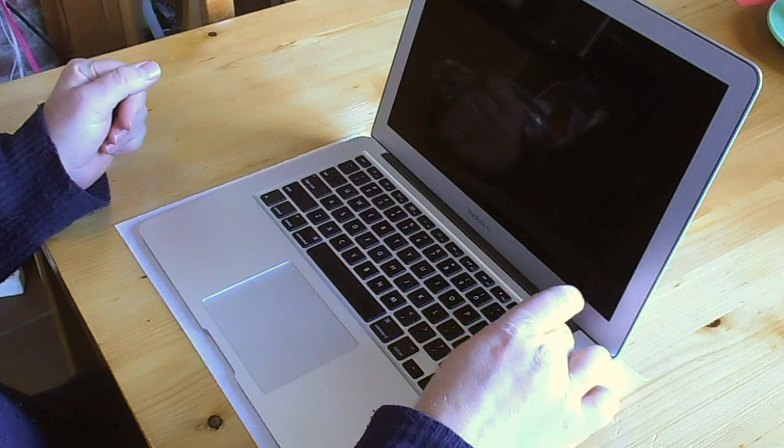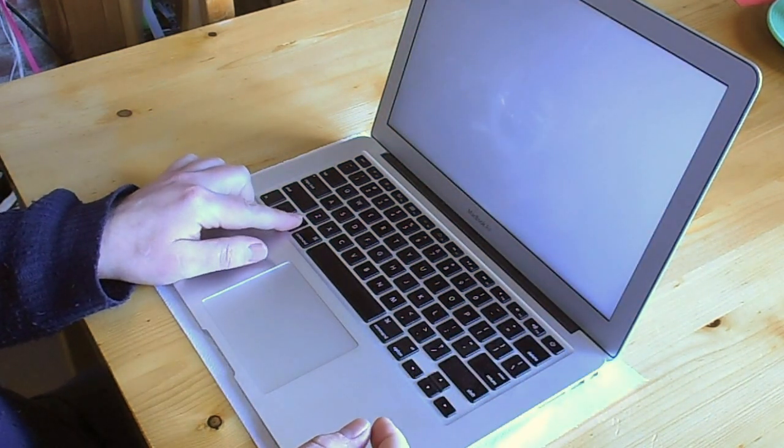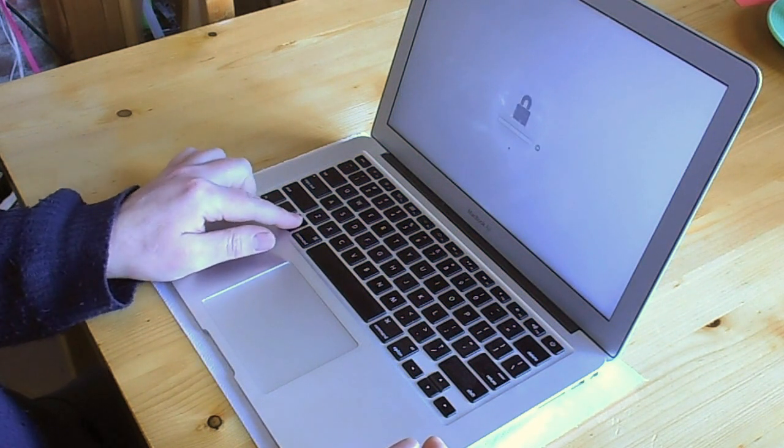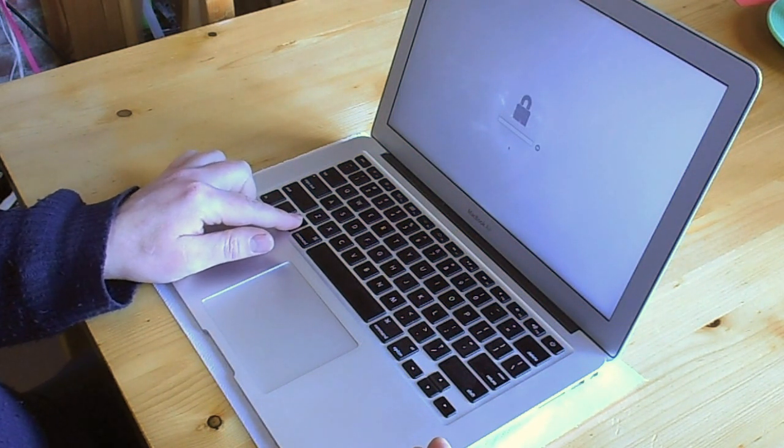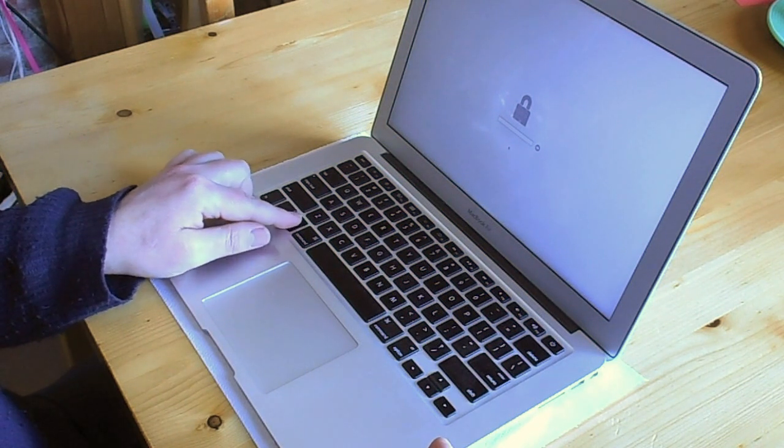To see that it is locked, we turn it on with the Option key pressed. This would normally give us a choice of from which disk the machine should start up, but as it's locked it shows the padlock instead.